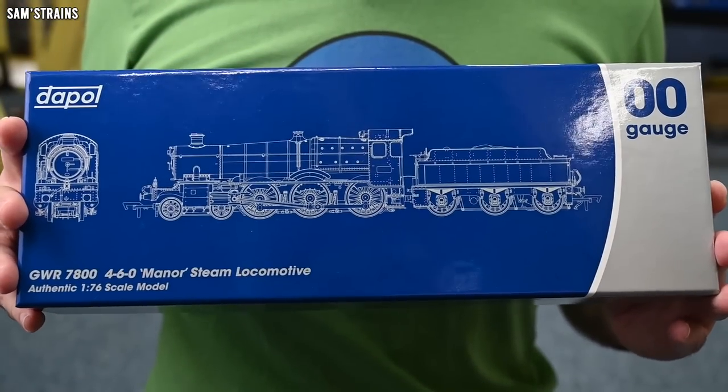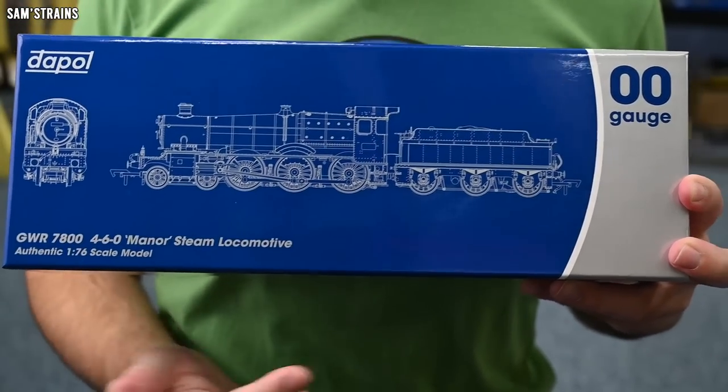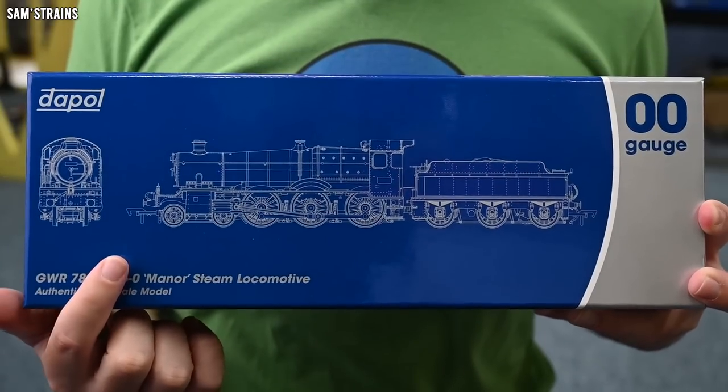As you've probably heard, there are currently two OO gauge Manor locomotives in development, one from Accurascale and the other from Dapol. For some strange reason these two models are being developed simultaneously. However, at long last, the first of these models has finally been released. It was the first to be announced, and it is also the first to be released — this is of course the Dapol Manor class.